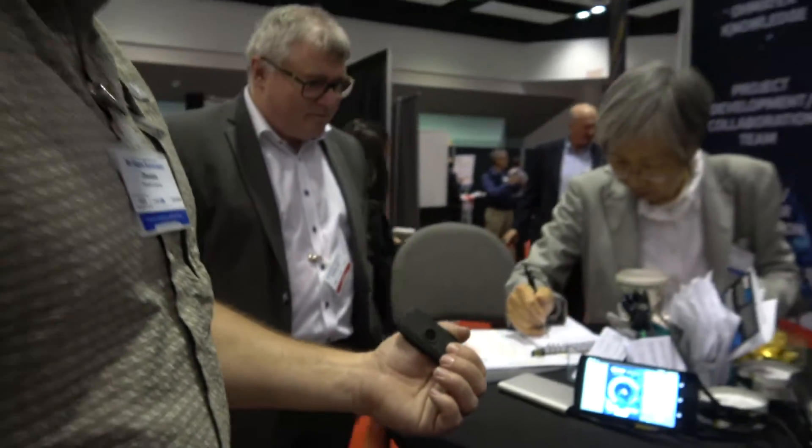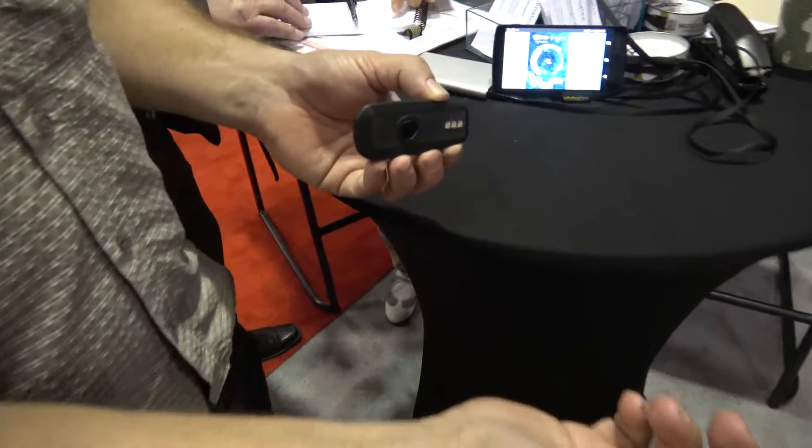We're here with Omatex. I'm Koro Johnson, an electronic engineer from Omatex. So what are you looking at here? I'm looking at the near infrared oxygen measurement of the muscle.